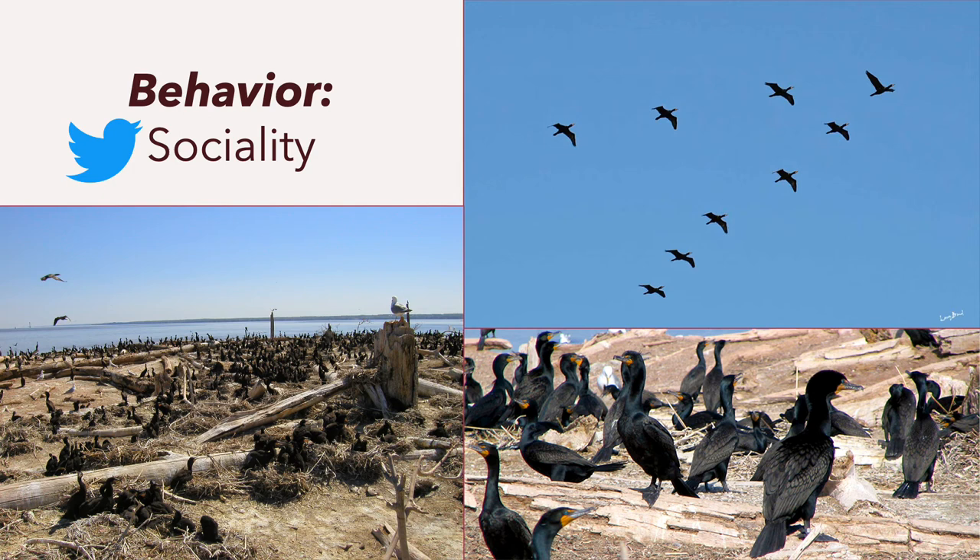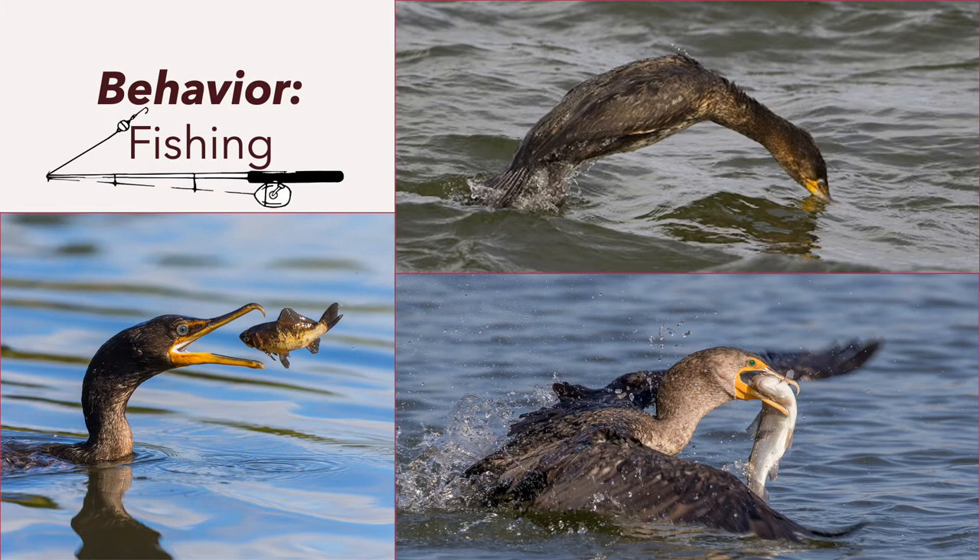Touching on a few aspects of their behavior: they're gregarious and highly social, forming large flocks and mixed-species colonies. You can see them flying in linear or classic V-shaped formations. These guys are master swimmers, fishers, and divers. They fish underwater, powered by their webbed feet, and usually swim on the surface with most of their body submerged. When they dive, they go down up to 7.5 meters, almost 25 feet.